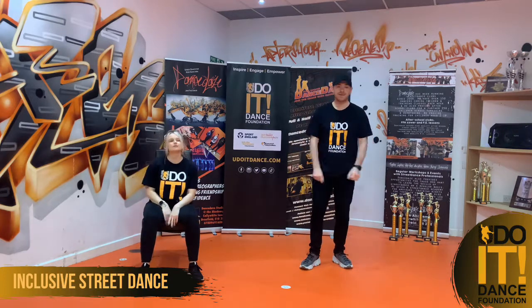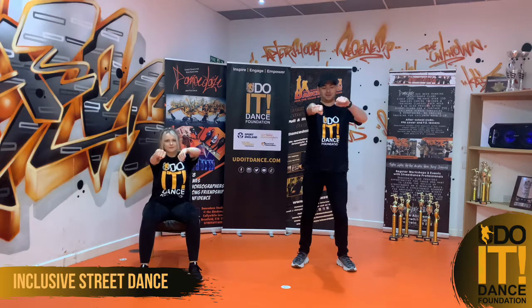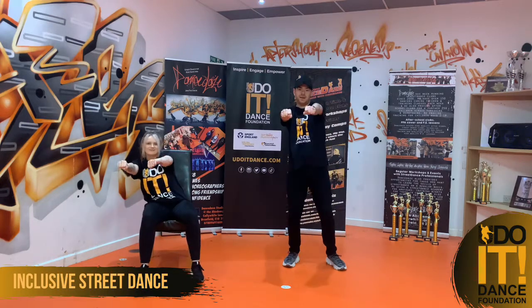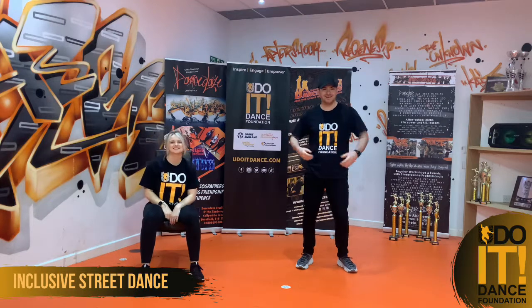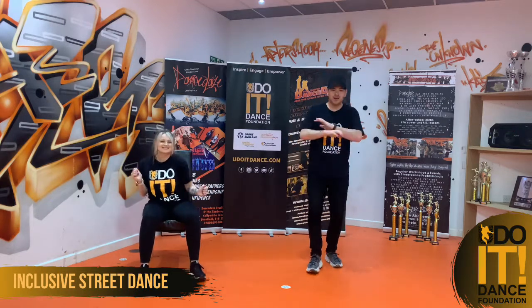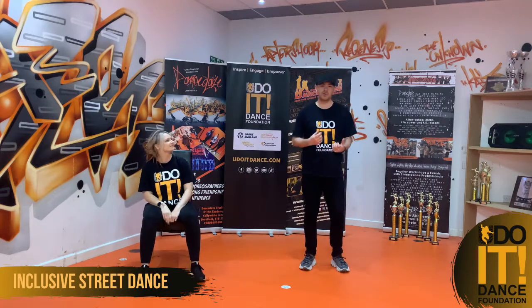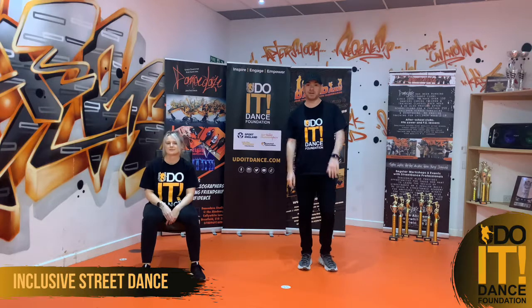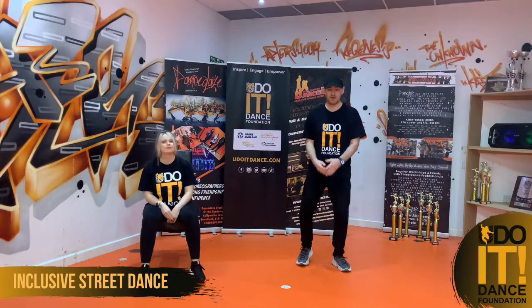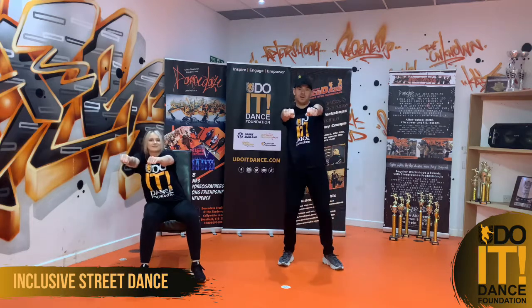Same speed, are you ready? Five, six, seven, we go: and a one, and two, and three, and four. Remember, have that little bounce as well. Have a little groove to it - I don't want to see anyone standing still or sitting still. I want you all moving, I want you all grooving. Five, six, seven, we go: forward and forward and groove and groove.